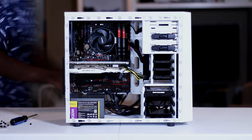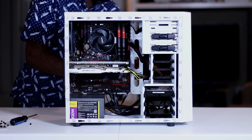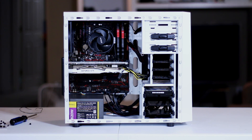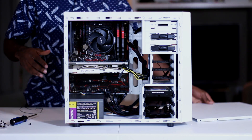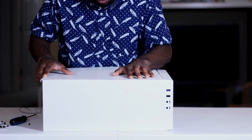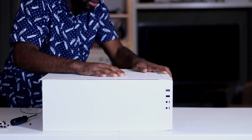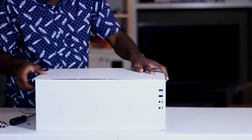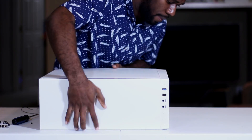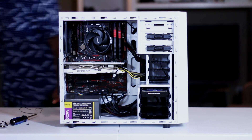Remember when I said that installing the front panel connectors was the most annoying part? Well, I kind of lied. The most annoying part is definitely cable management, and that's mostly due to this power supply — it's not modular or semi-modular, so I have to use all of the wires it comes with, and it comes with a lot of wires. That's also why I struggled with closing the back of this case; I basically stuffed all the wires back there and never really got it on properly, but it works for this video.